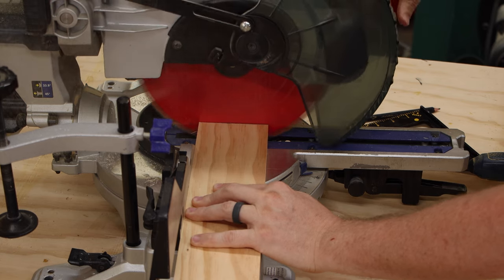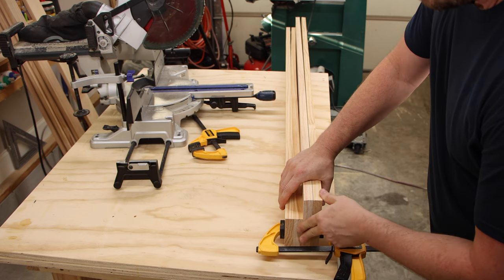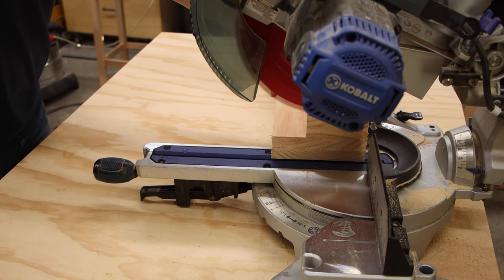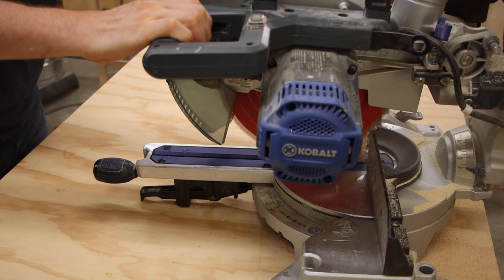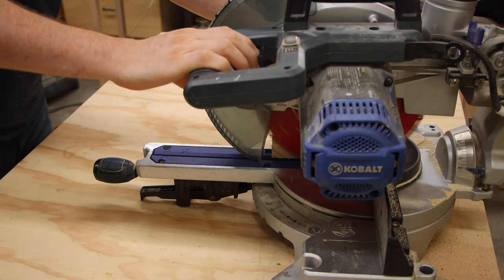The legs are made of dimensional lumber — I used the premium pine you can get at the home center — and I cut all of these to length on the miter saw. Then I clamped all of the pieces together for each leg and took them back to the miter saw to trim them up and make sure they're exactly the same length.